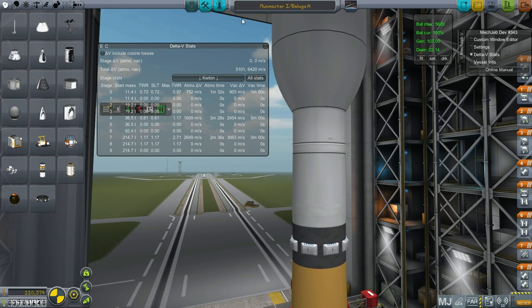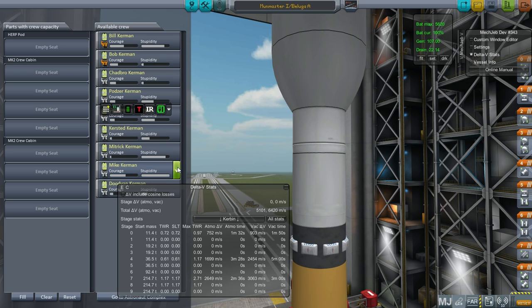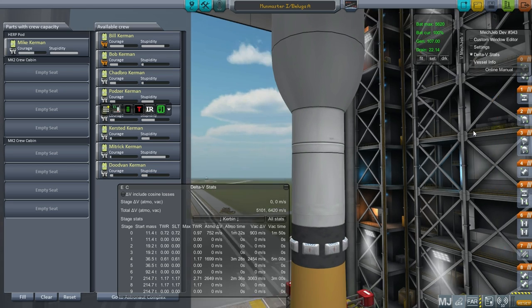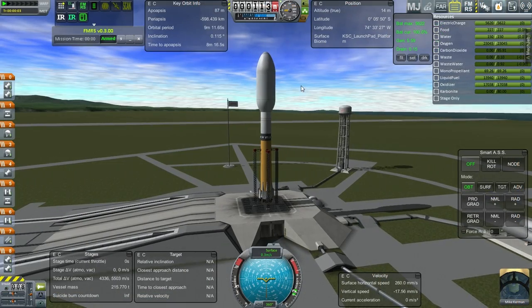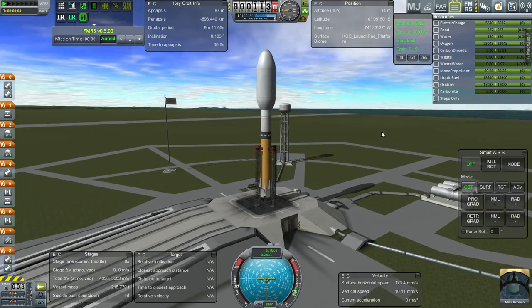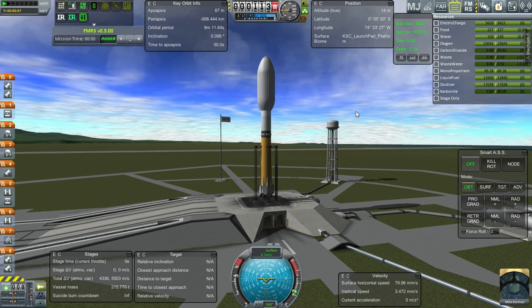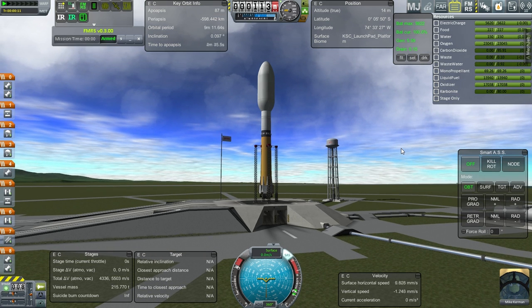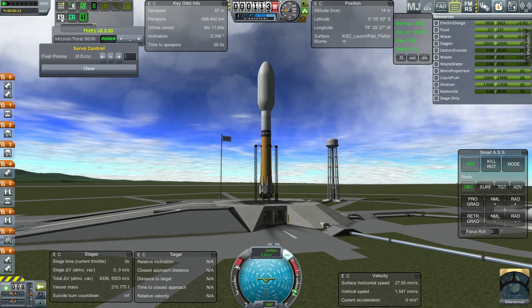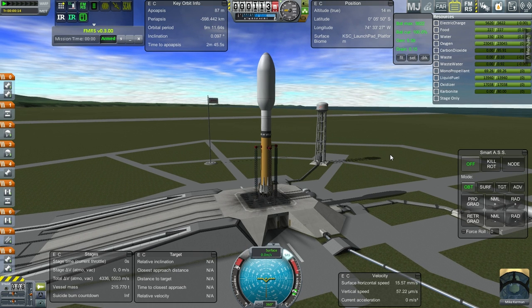I'm not going to send Bill because everybody's going to hate me if I accidentally kill him. I'm going to send Mike. Mike Kerman will be the commander of the Herp Pod and the Moon Master 1. Unfortunately, the Moon Master 1 does require a pretty large fairing as you can see — so that's a slightly unshapely way to go. But hey, that's the way it is. We seem to be stable. SAS on. Mike Kerman looks interesting in that pod. I hope I've got all the action groups right on this one as well.